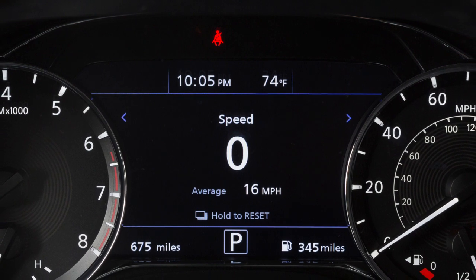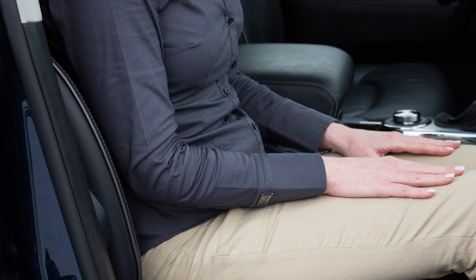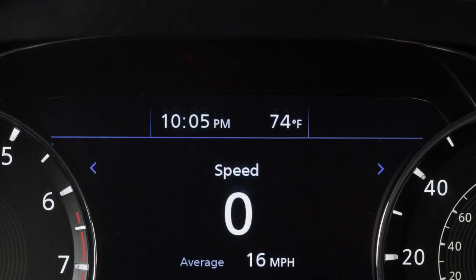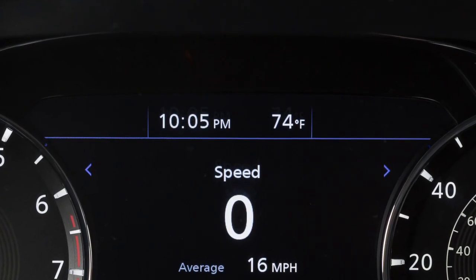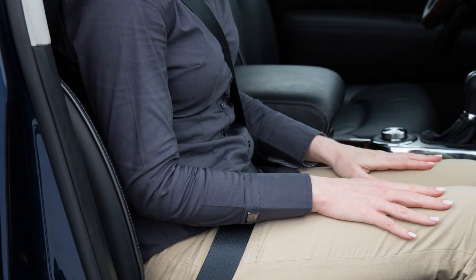The seatbelt warning light may also illuminate if the front passenger's seatbelt is not fastened when the front passenger seat is occupied. It will not go on for a period of time after the ignition is turned on, allowing time for the passenger to buckle up.